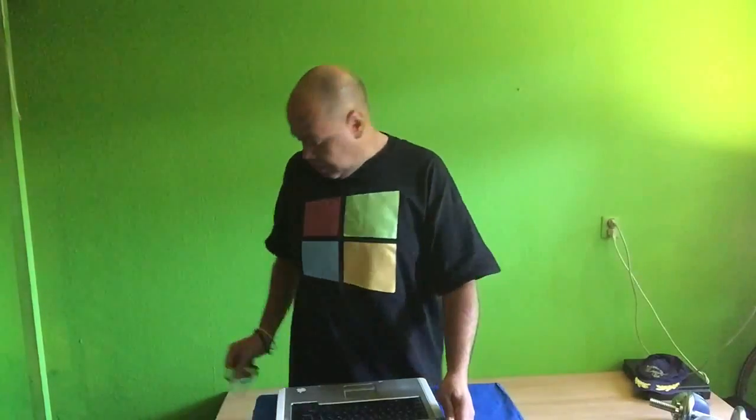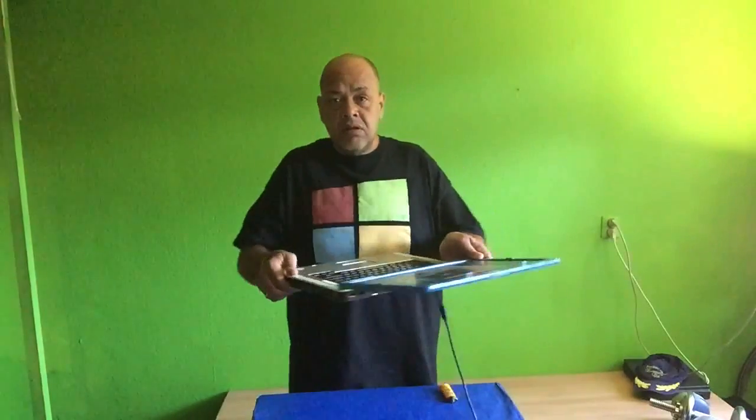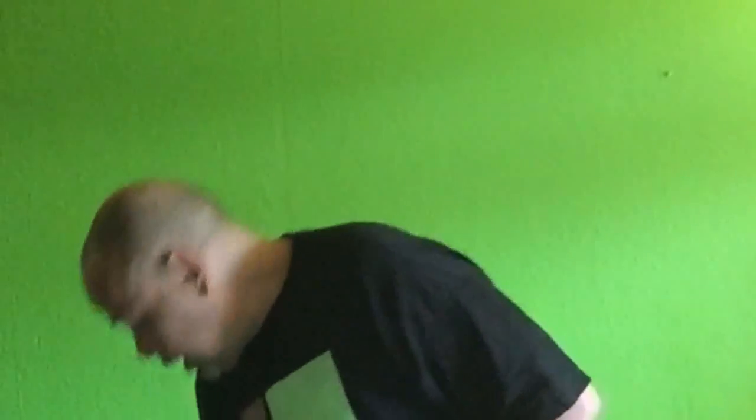I did it with this laptop because I can simply turn it completely flat — you see that? So it's perfect to use as a projector for the device I'm going to show you, and that you can create from a simple plastic cup. All you need is a pair of scissors and some tape. So let's get started.